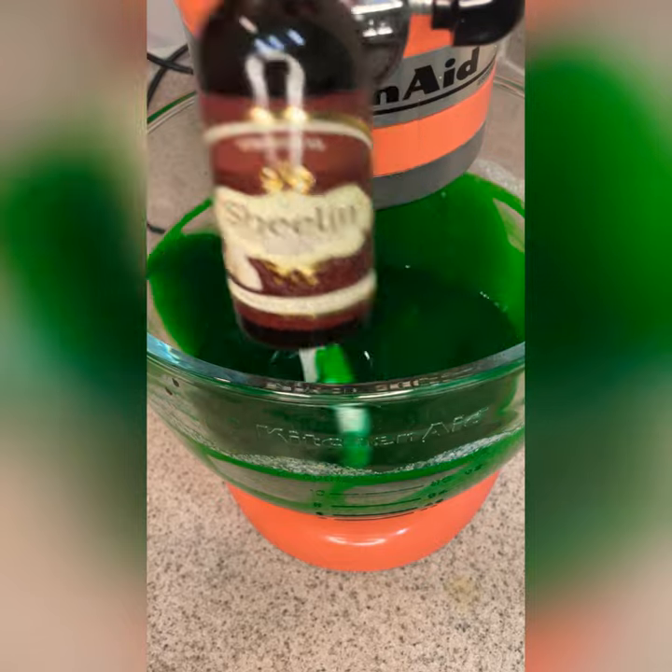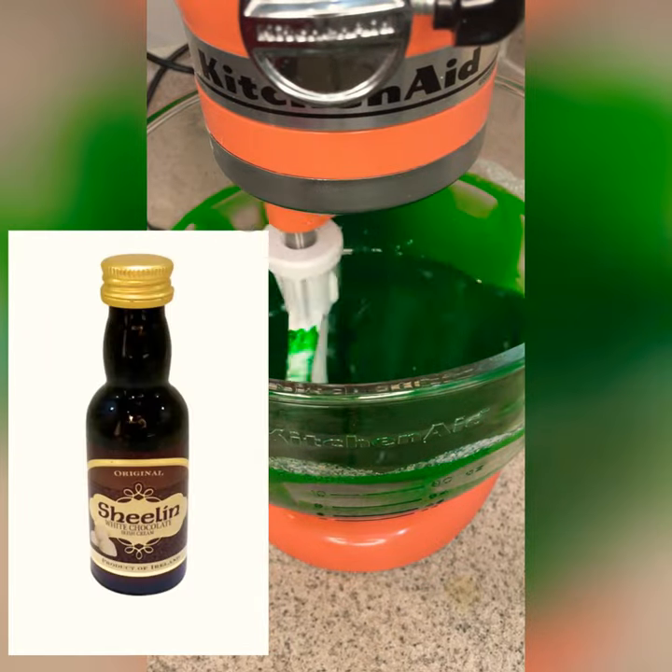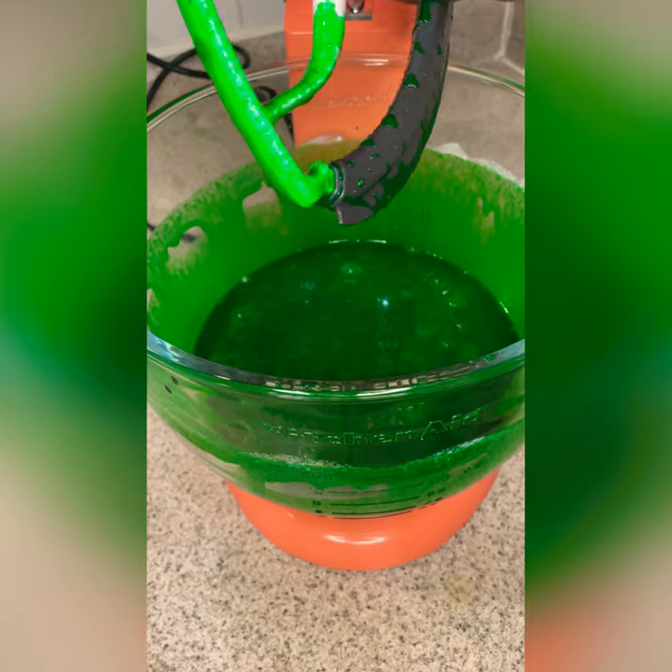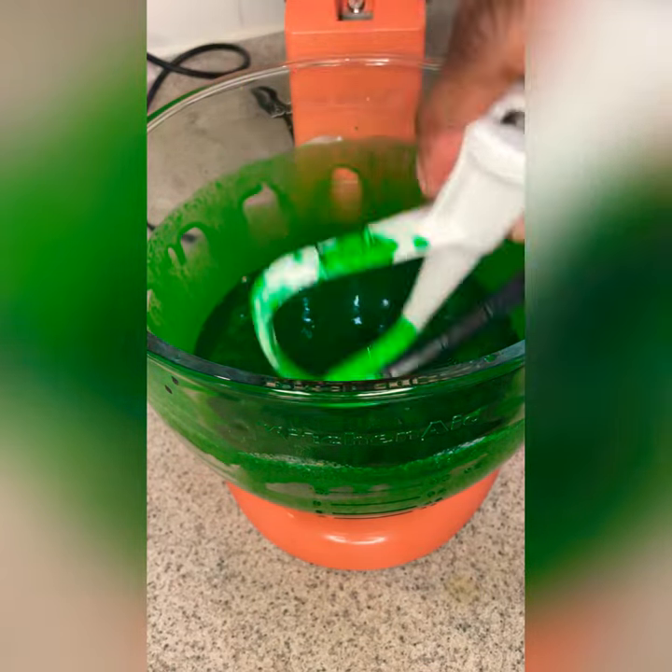And here is the star of the show. Off camera, what I did was add this white chocolate Irish cream — one fourth cup of that — and one fourth cup of hot coffee, and mix that well together.